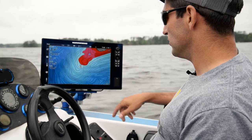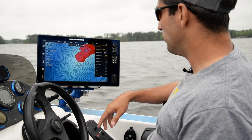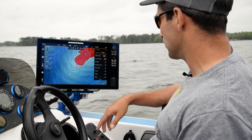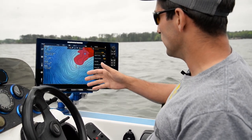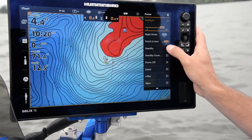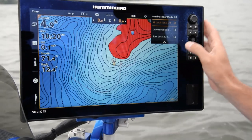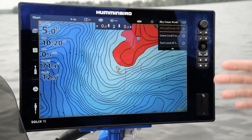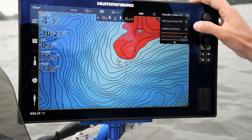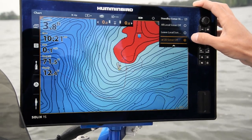One issue I used to run into was when I would put my back unit into standby, it would shut off all the pinging. What we've actually done is created a function in the Solex — if you put it in custom mode, we have what's called standby sonar mode. As standard, when you put it in standby it shuts off all sonar. What I like to do is set mine to turn off 2D sonar only.